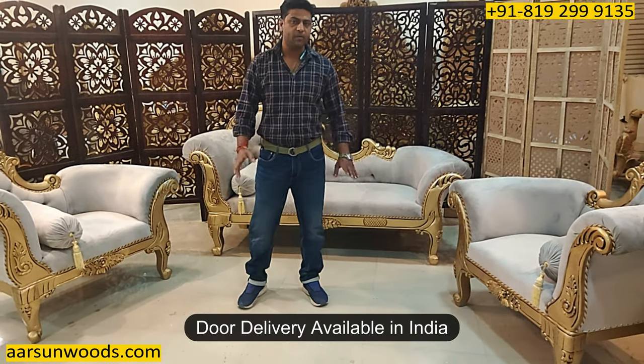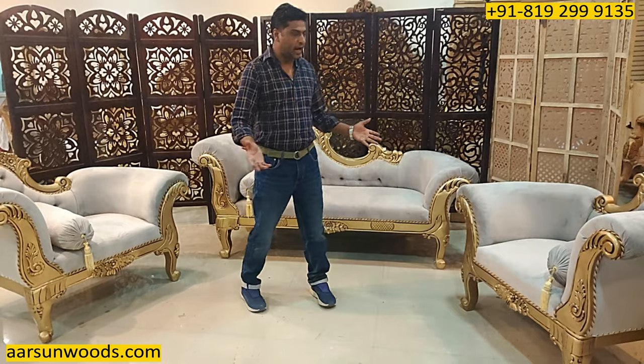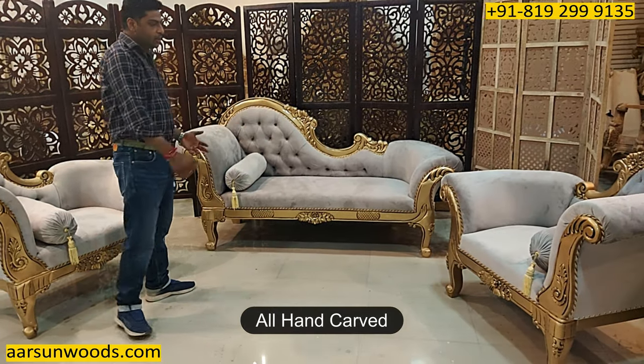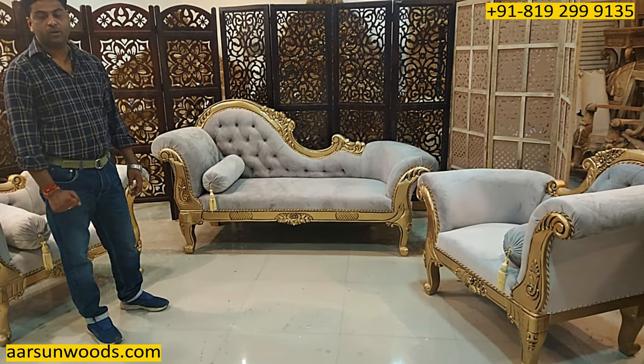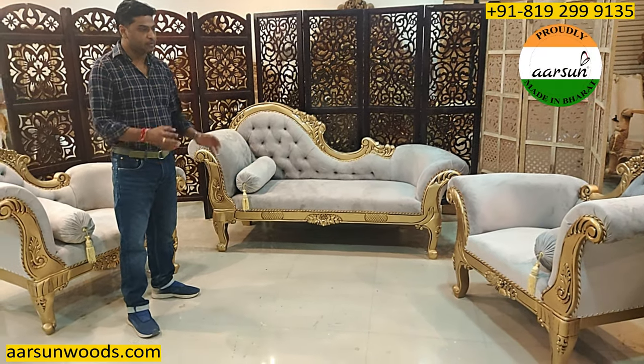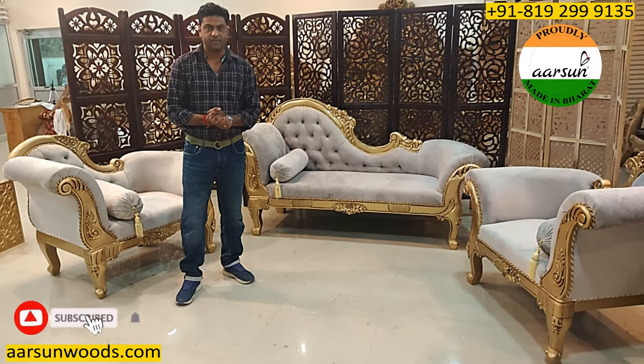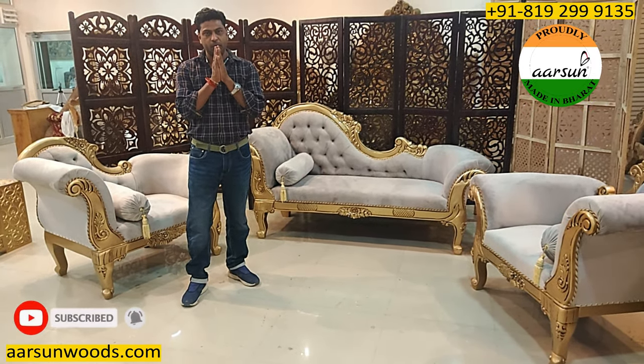Any part of India you want, we can deliver there. The work, you can see it's all hand carved, hand work as I've shown in more than 350 videos now, and the antique gold paint is the most liked and most beautiful color that we have. Hope you like this, request for a few comments of yours. Thank you so much.